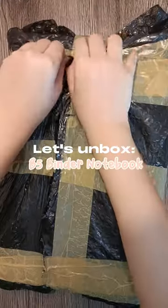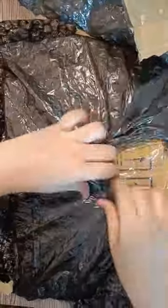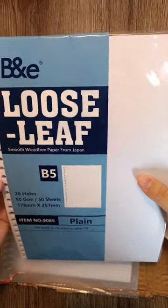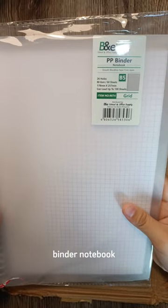Let's unbox the B5 Binder Notebook. It comes with a red ballpen freebie, plain B5 paper with 50 pages for refill binder notebook, and 50 pages of grid B5 paper. The paper's texture is smooth.